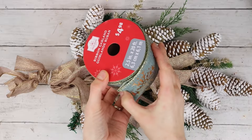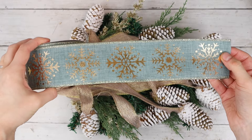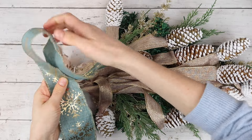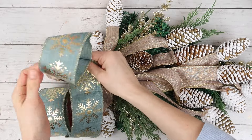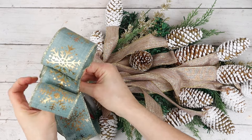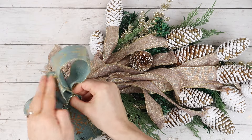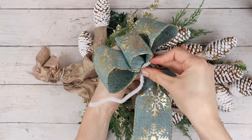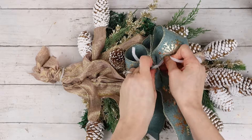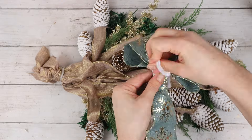Now it's time to hot glue those extra greenery pieces in place and hot glue the gold leaves. Next, I'm taking this ribbon from Walmart that is a greenish-blue color and has big gold snowflakes on it, and I'm going to use this to make a big bow for the top of my swag. I'm making three loops with the ribbon — two larger ones on either side and a smaller loop in the middle — then I'm tying the bow together with a pipe cleaner, making sure to go around the base of the bow and also through it so the loops stay together.